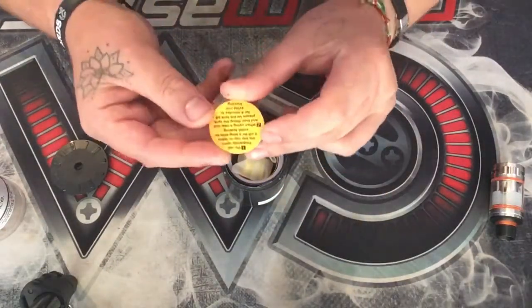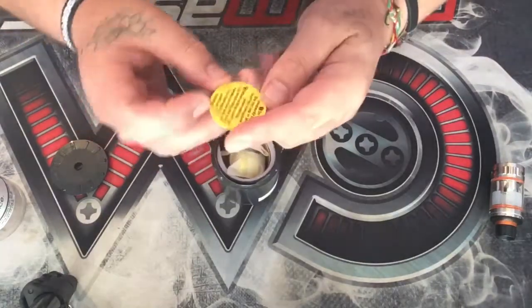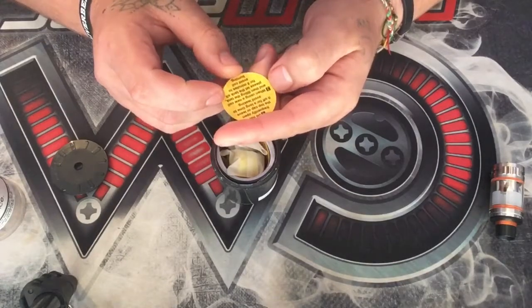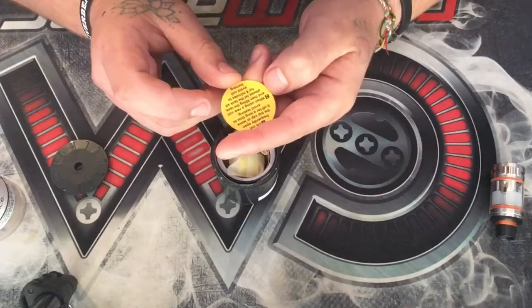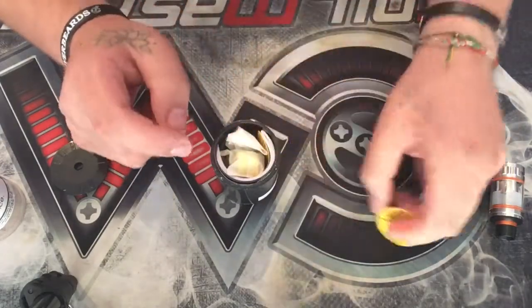You've got a little instruction manual. It says: do not frequently open the top cap, or leave it open for a long time, to avoid leaking. When using a new coil and then filling the tank, please let the tank sit for eight minutes to avoid coil burning. That's a very specific time.